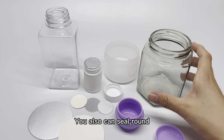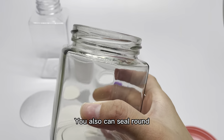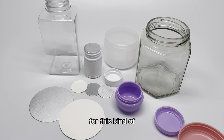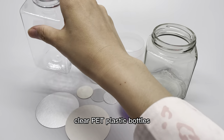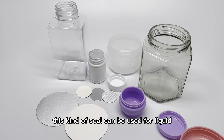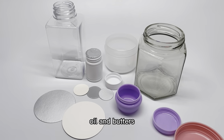You can also seal round glass jars. And for this kind of clear PE plastic bottles, this kind of seal can be used for liquid oil and bottles.